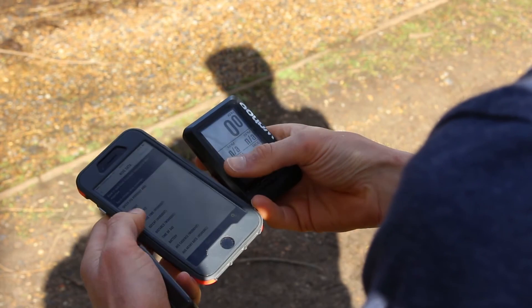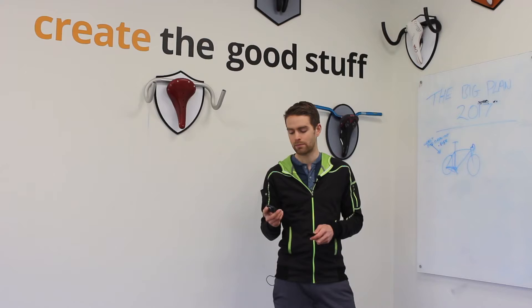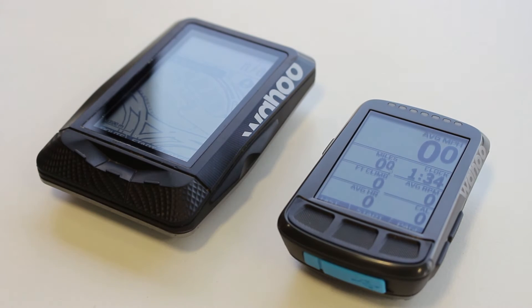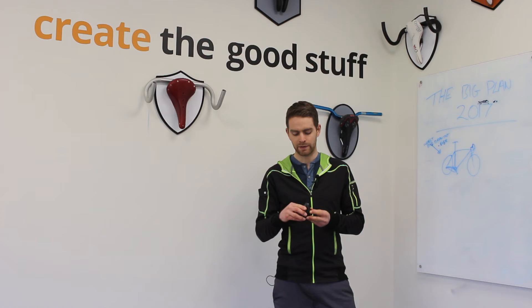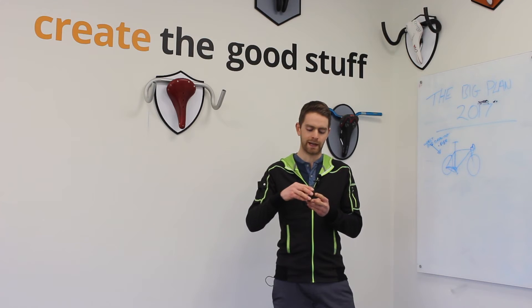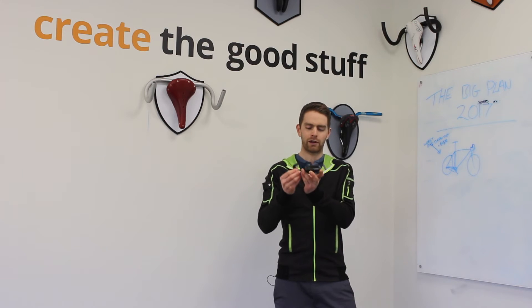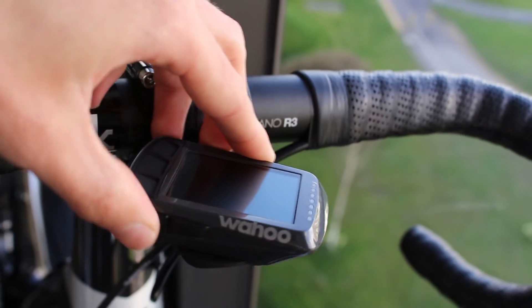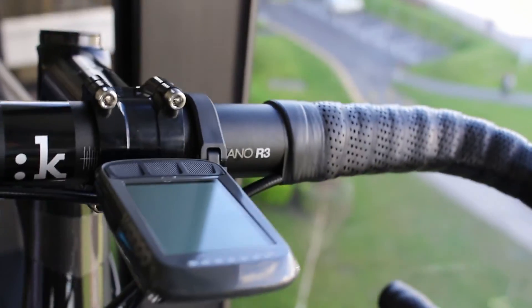The Wahoo Bolt carries over all of that functionality. You get the same data fields — just two fewer than on the Element — but the key thing is that it's obviously that much smaller. This is the out-front mount for it and it creates a really nice, smart, clean finish and takes up less space in your cockpit.